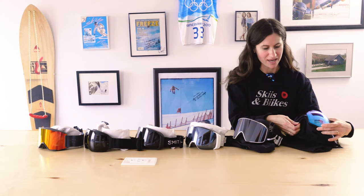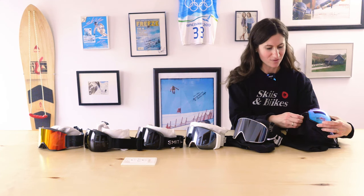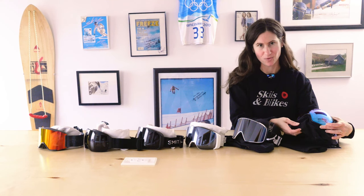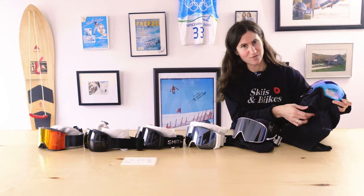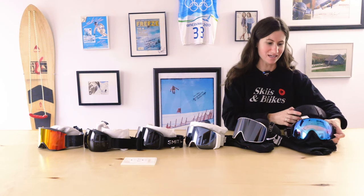The M4 also comes with a MFI face mask. This is a magnetic face mask that pops off from where your nose is and it magnetically sticks back in. This protects your nose from any cold and also has a venting hole for your mouth so you're not getting any of that steam build-up in your mask.